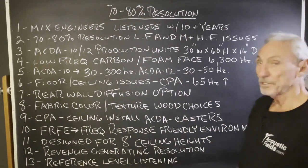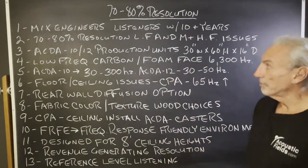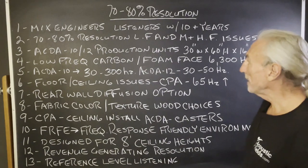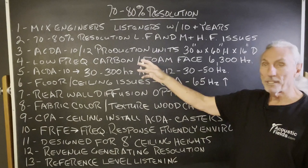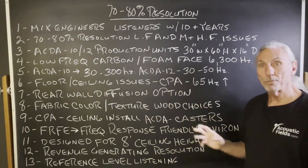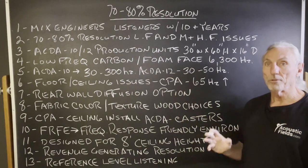So mix engineers and listeners with 10 years of experience — this is what this room is designed for. 70 to 80% resolution of all low-frequency, middle, and high-frequency issues. The ACDA-10 production units are what we're going to wrap the room in. We're going to basically create a new room.